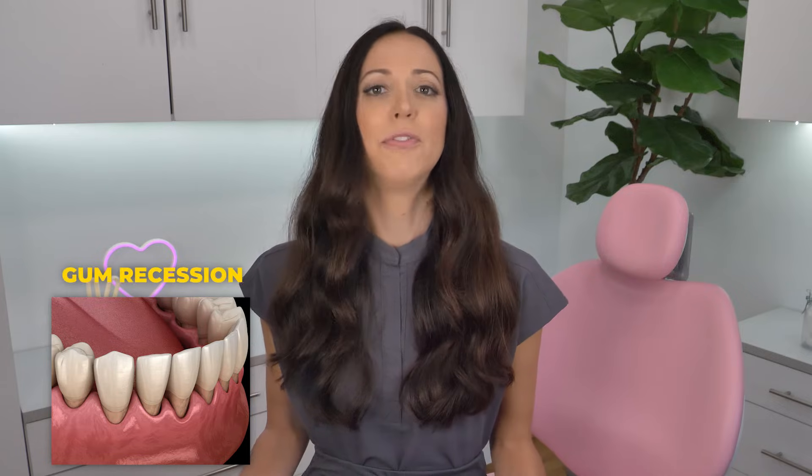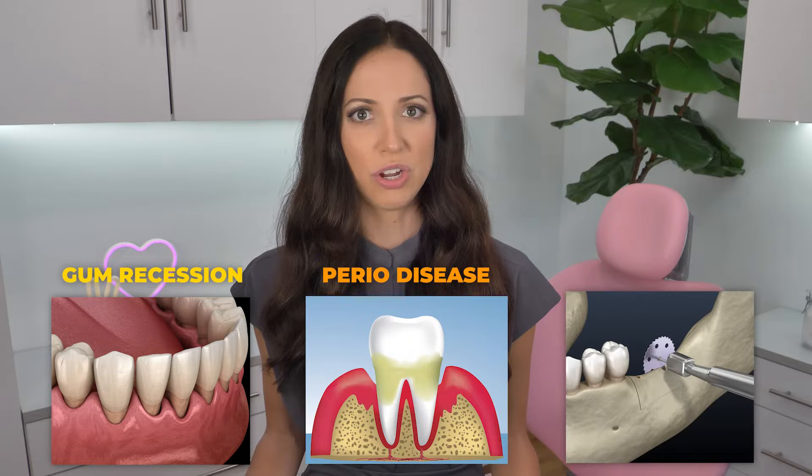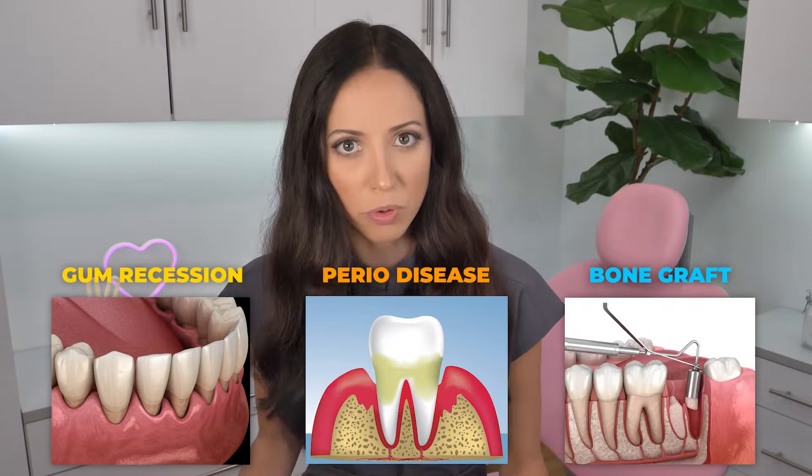For example, if you have exposed root surfaces, gum recession, if you're recovering from advanced gum disease or periodontal disease, or if you're undergoing ridge augmentation — which is actually a type of bone graft. Regardless of the cause, without the gums covering the roots, the tooth is weaker, more sensitive, and highly prone to tooth decay. Getting a gum graft helps manage tooth sensitivity and cavity risks. They can also help after a sinus lift, to plan for dental implants, or even sometimes just for aesthetic reasons.